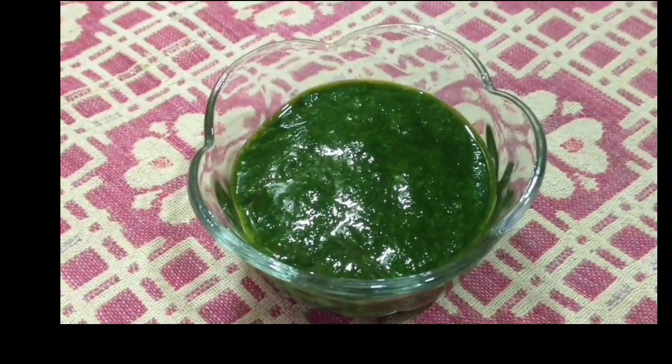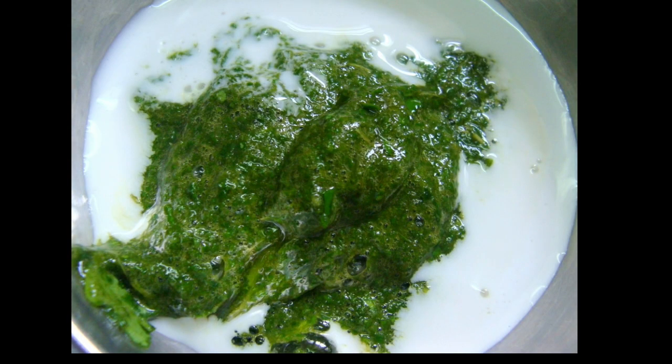I will mix it in a bowl. You can also mix it well. You can also mix it well with 4 spoons.